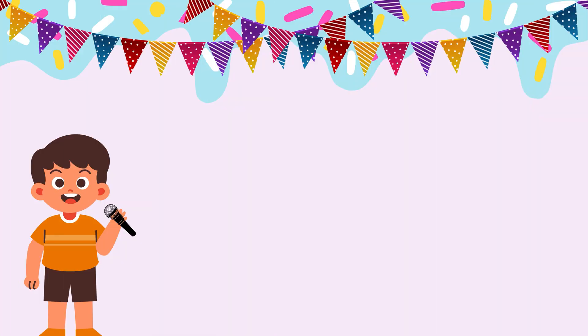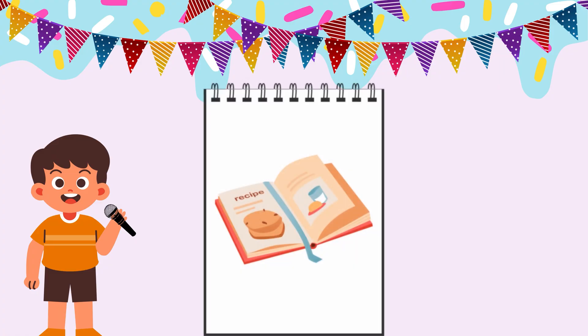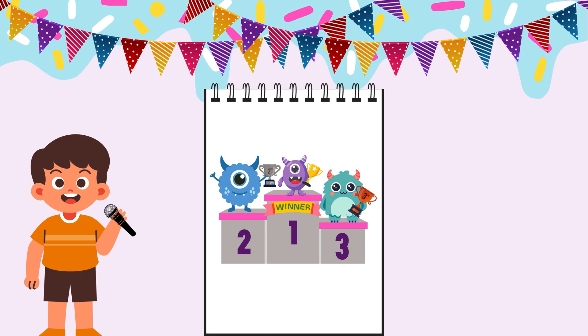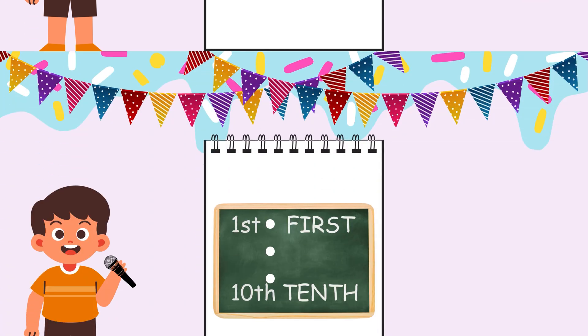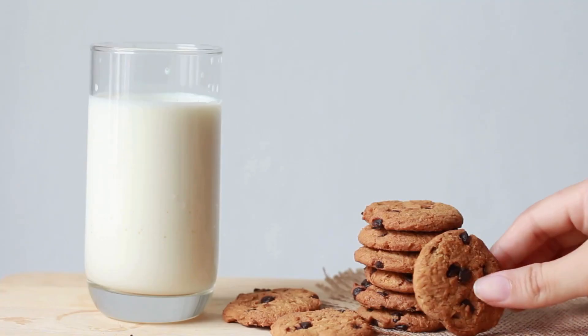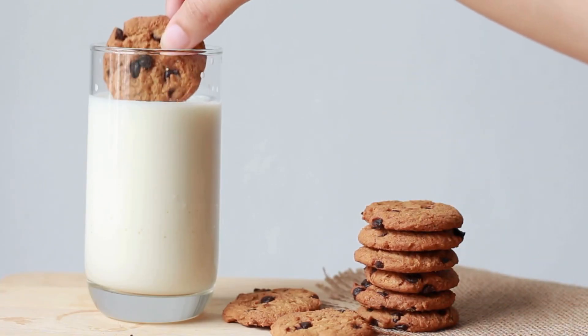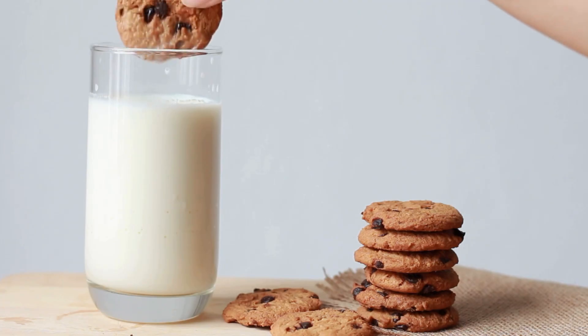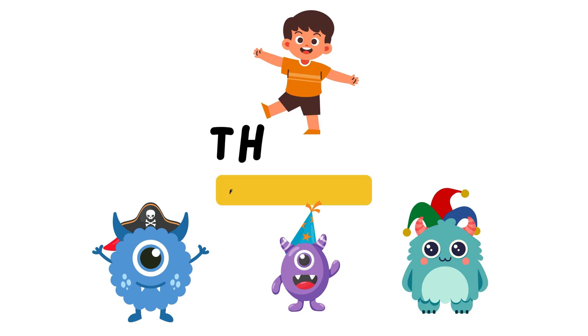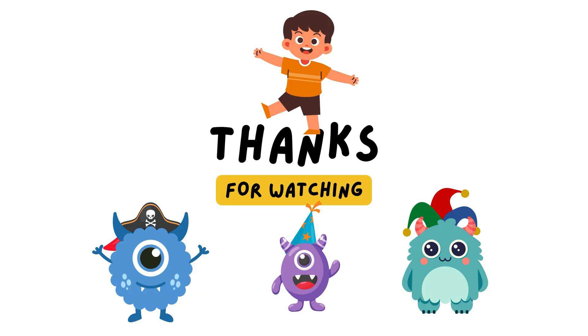Congratulations, bakers — and you — for completing the challenge. Today we learned how to follow steps in order, how to tell who's first, second, and third, and we practiced writing ordinal numbers. You did it! Keep using your math superpowers every day, whether you're baking, lining up, or telling a story. Until next time, keep learning and keep having fun.